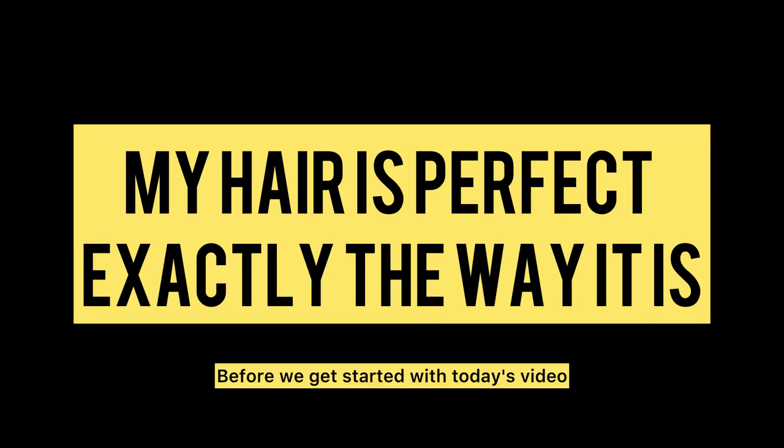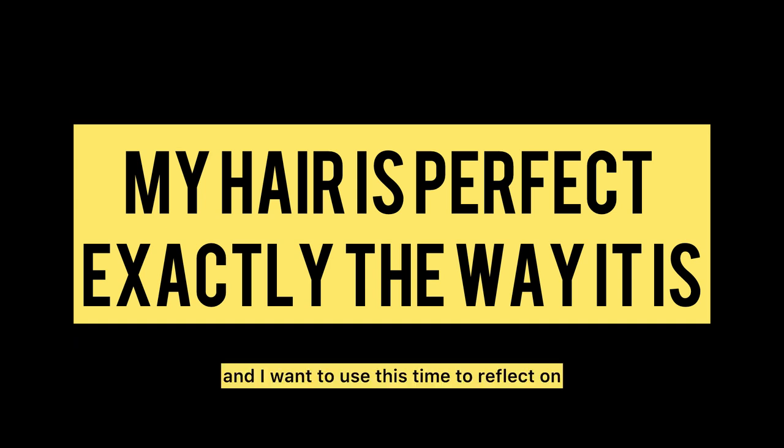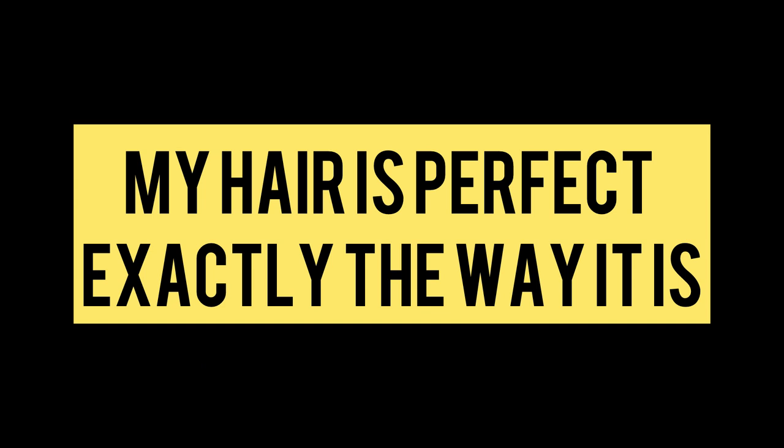Before we get started with today's video, I want us to really affirm ourselves. There's a lot of negativity out of the natural hair space, and I want to use this time to reflect on how perfect your hair is. Repeat after me: my hair is perfect exactly the way that it is. Inhale, exhale, and believe it.